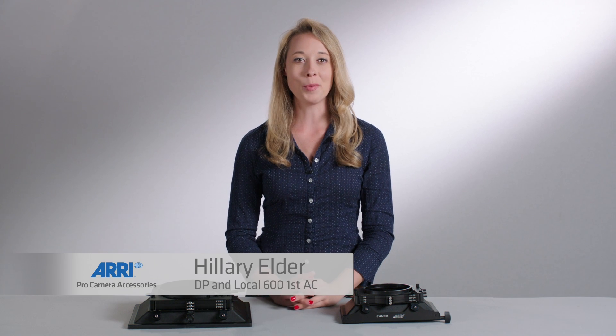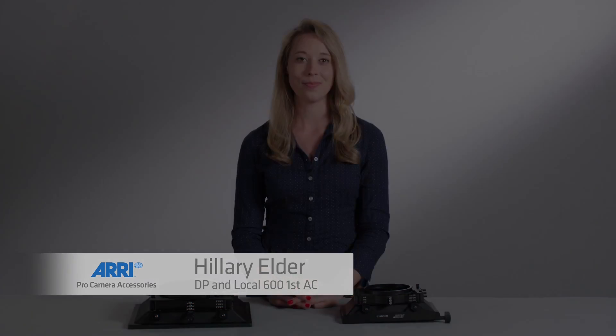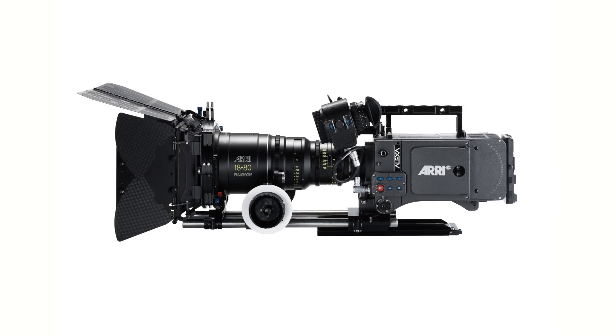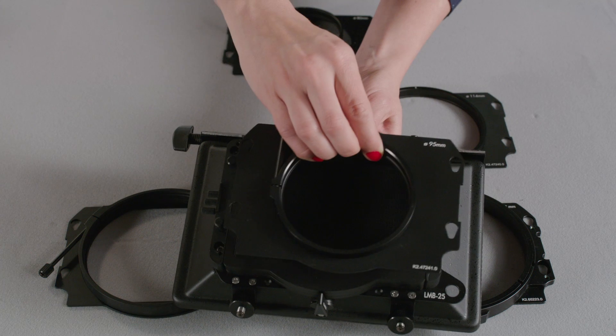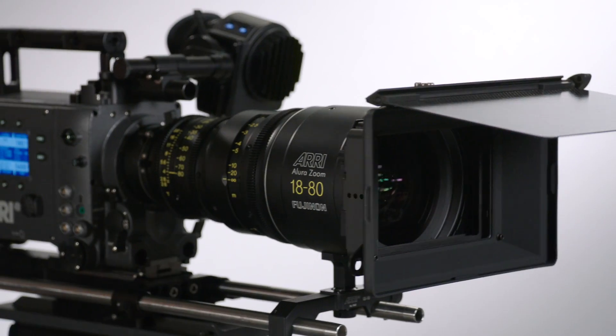Hello, my name is Hilary Elder. I'm going to show you ARIES Pro Camera Accessories, otherwise known as PCA. ARIES makes accessories for just about any professional camera on the market. Our lightweight clip-on matte box solutions are perfect for light builds and work great with both prime and zoom lenses.